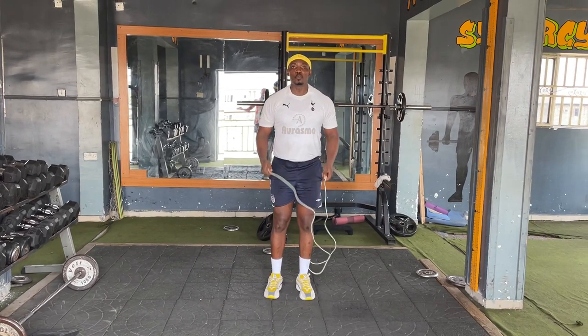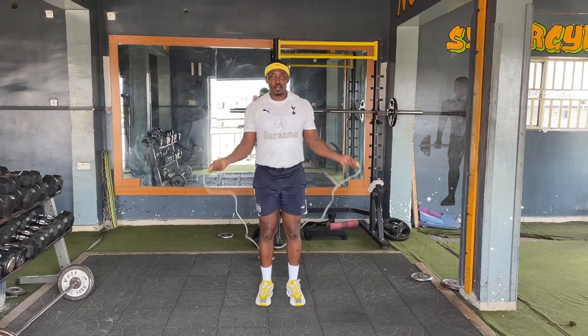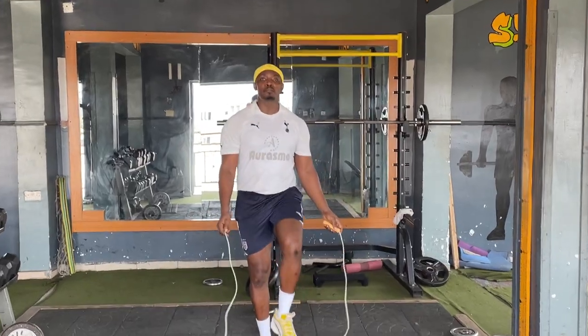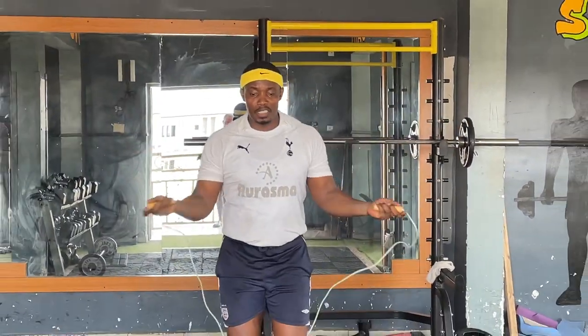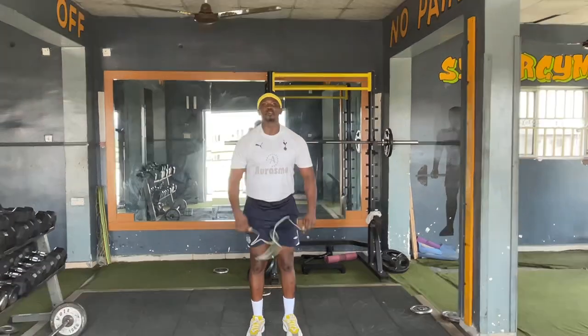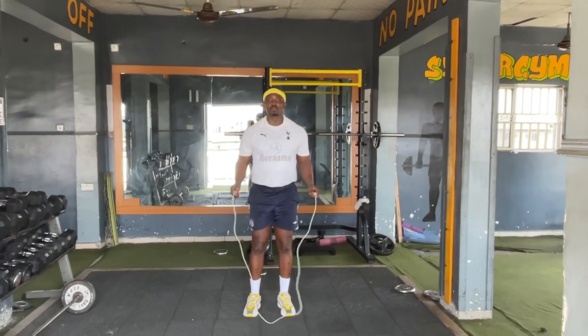Once you're used to doing the first few, you can go one, two, three. But one mistake beginners make is they always slam the rope on the floor. When you slam it on the floor it bounces back to your legs — you don't need to do that.